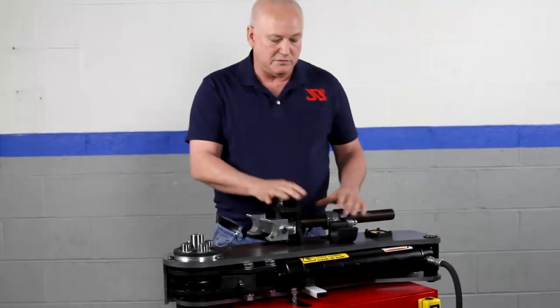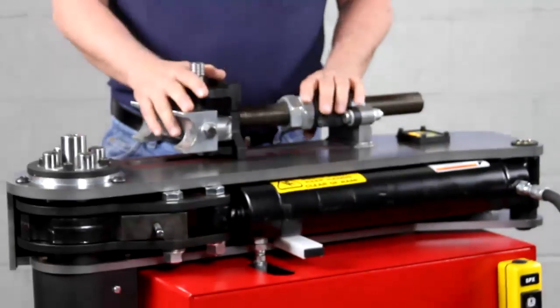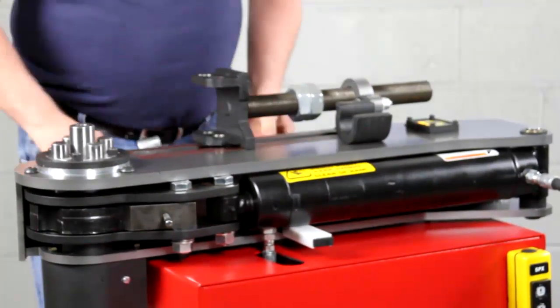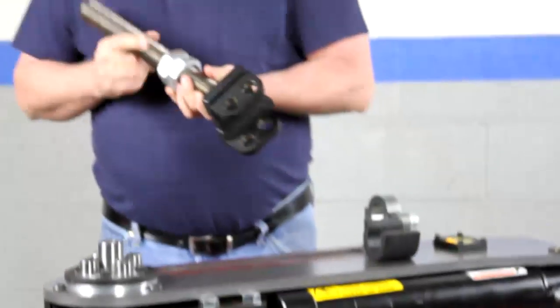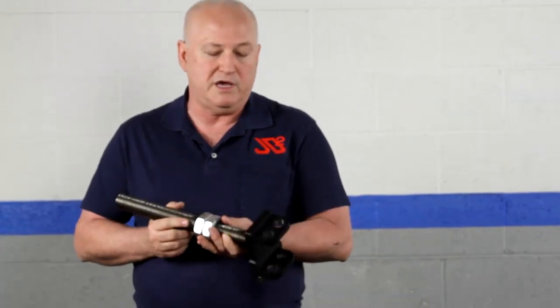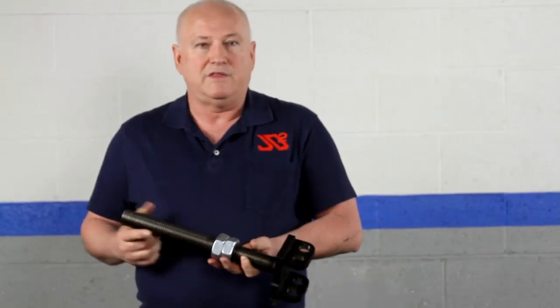Going back to the pressure die system — this is a unique design. We wanted quick action: put your tubing in, flip the flipper, and away you go. But we knew there were many other applications, so the whole system is removable very quickly. You can rotate it and take it out of the machine. We're going to come out with pressure screws that have rollers instead of conventional pressure dies. Rollers produce lower quality bends, but they're great for bending rusty or rough tubing and pipe without destroying themselves.